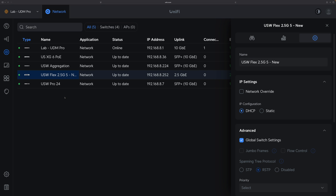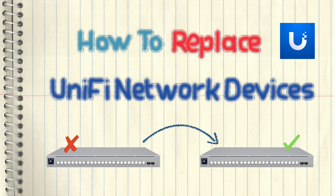If I don't like the name, I can change the new switch's name. Now I've completely replaced the old switch with the new switch. This was a short video just to show you the easy way to replace your UniFi Network devices. Thanks for watching.